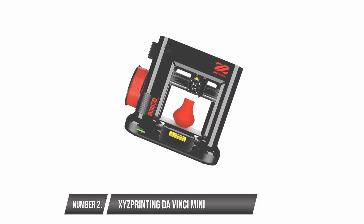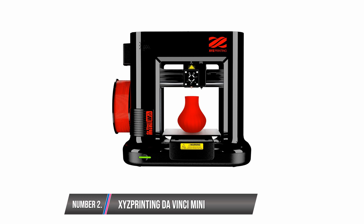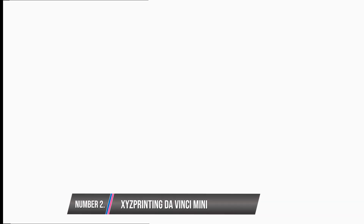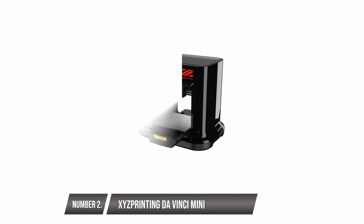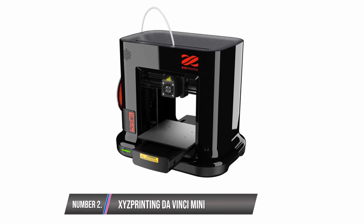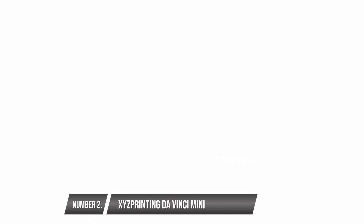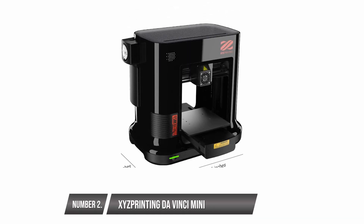Xyz Printing DaVinci Mini. This is an affordable, compact 3D printer with an aluminum body frame. The aluminum composition ensures that you can use this printer for a very long time. It also promotes high quality 3D printing, free from errors. It is very easy to use, with LCD lighting that tells how well the printing process is going. Wireless transmission of files from handheld devices to the printer is possible with the wireless connectivity feature.